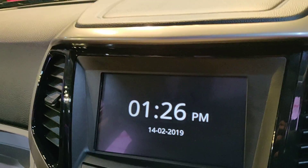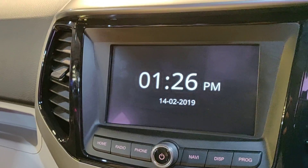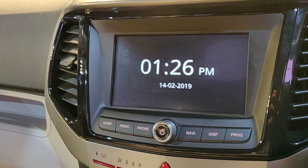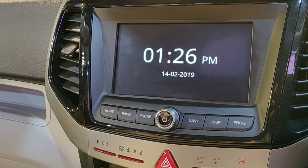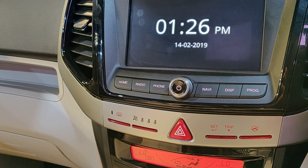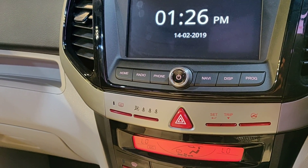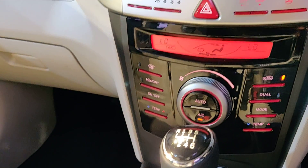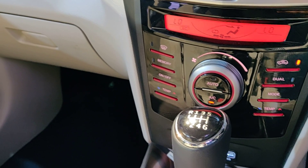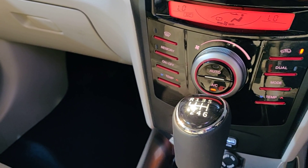The touchscreen infotainment system is available from W6 onwards. Bluetooth, USB and Aux on all variants. Inbuilt navigation from W6 onwards. Android Auto and CarPlay from W8 onwards. Projector headlamps only on W8 and W8 Option — W6 doesn't get them.